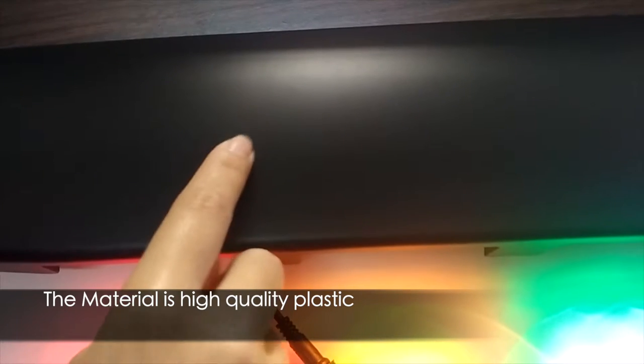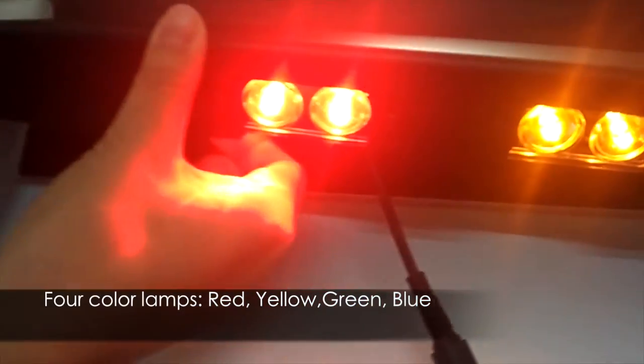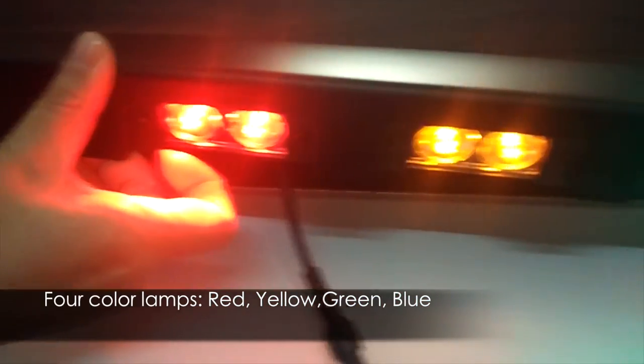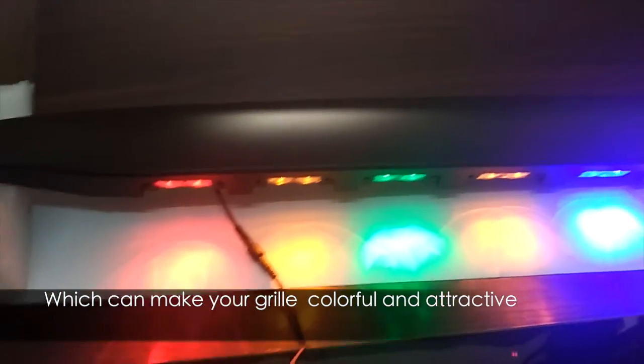The material is high-quality plastic. The color is black. There are four color lamps: red, yellow, green, and blue, which can make your Greal colorful and attractive.